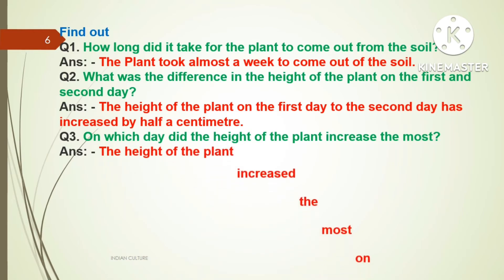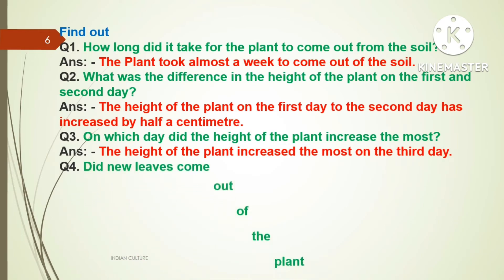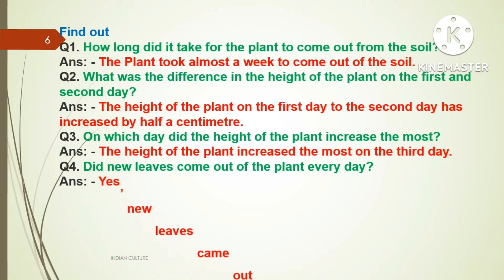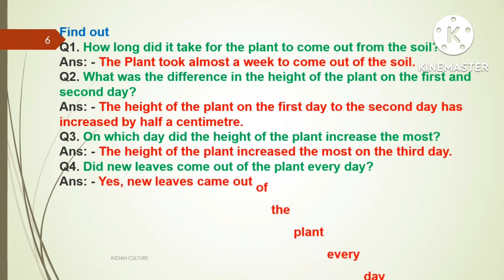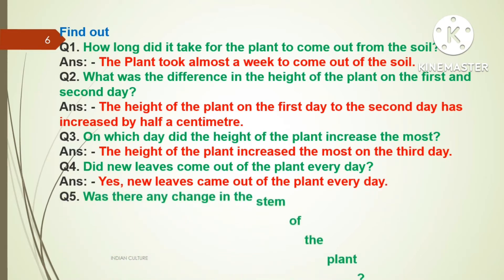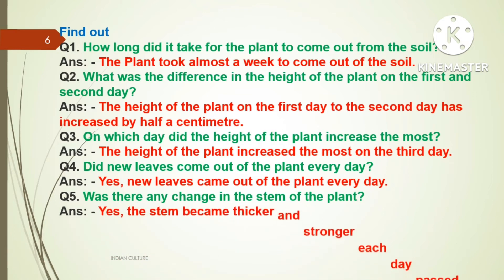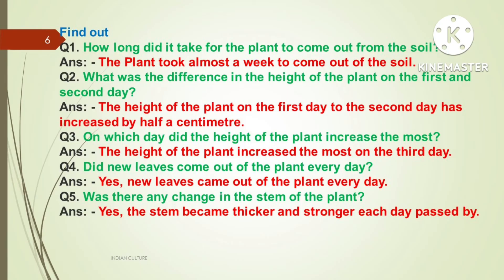Question number three: On which day did the height of the plant increase the most? Answer: The height of the plant increased the most on the third day. Question number four: Did new leaves come out of the plant every day? Answer: Yes, new leaves came out of the plant every day. Question number five: Was there any change in the stem of the plant? Answer: Yes, the stem becomes thicker and stronger each day.